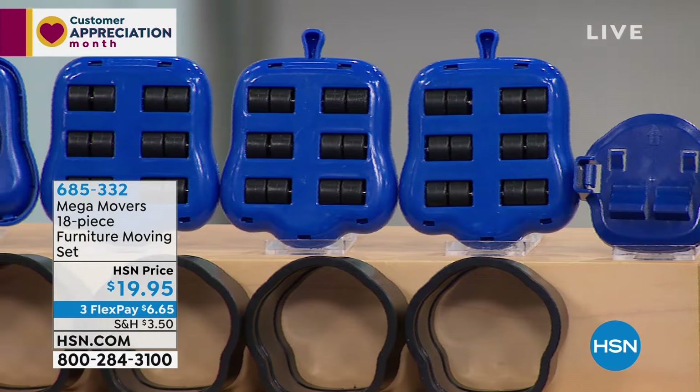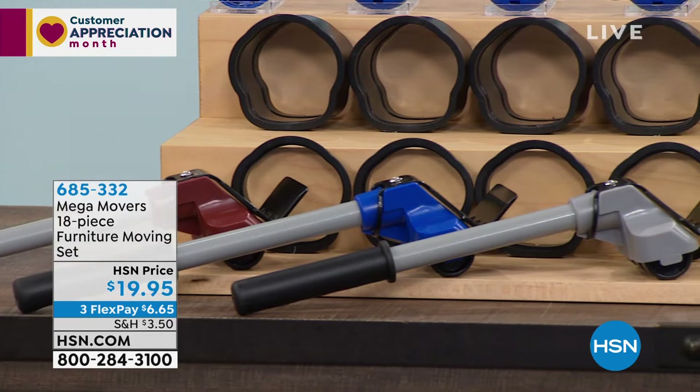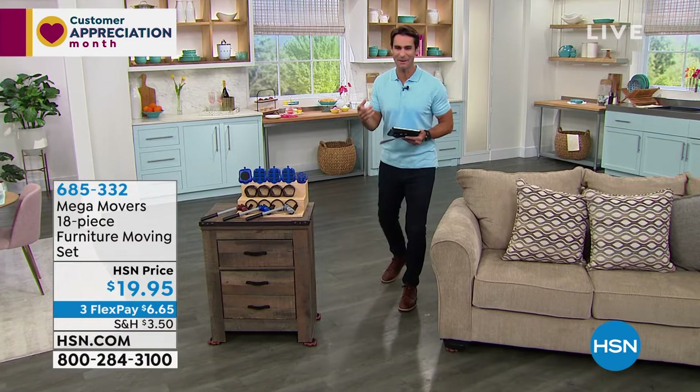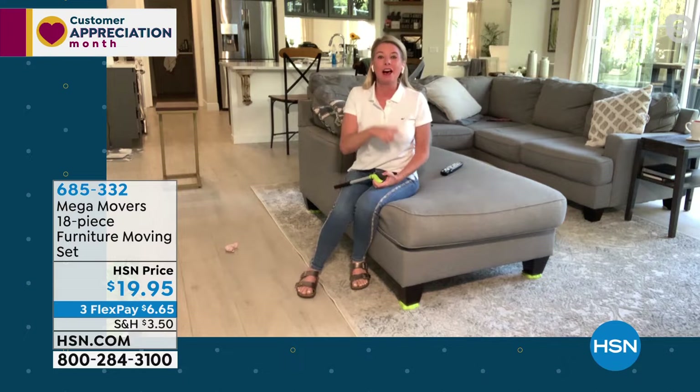You also get four small risers, four trolleys, and you pick your color: brown, blue, or gray. The power to move all of your furniture by yourself — $19.95, three flexible payments of $6.65. To show us how easy it is from her own home, Tracy Rosa is joining us this morning.